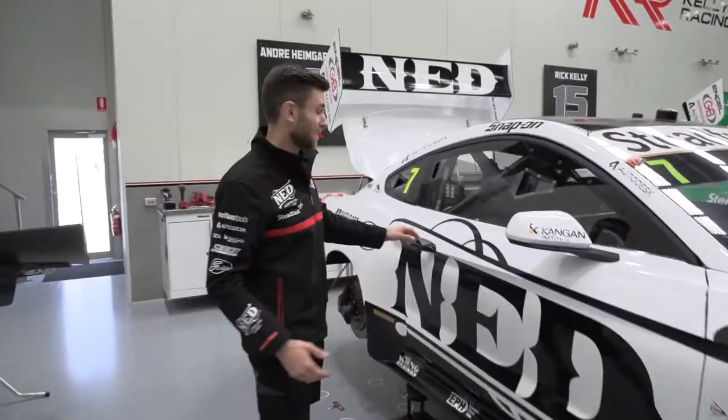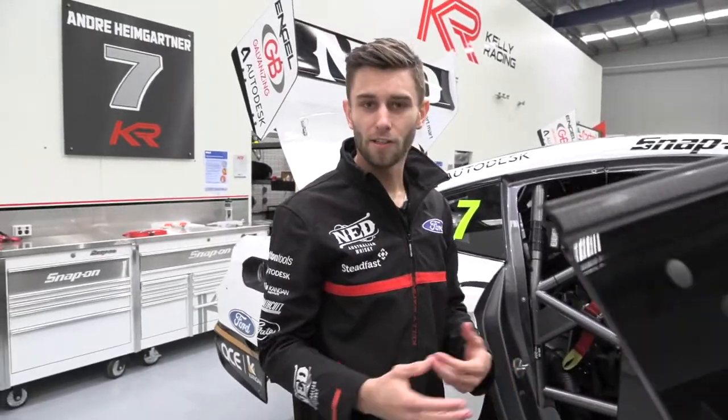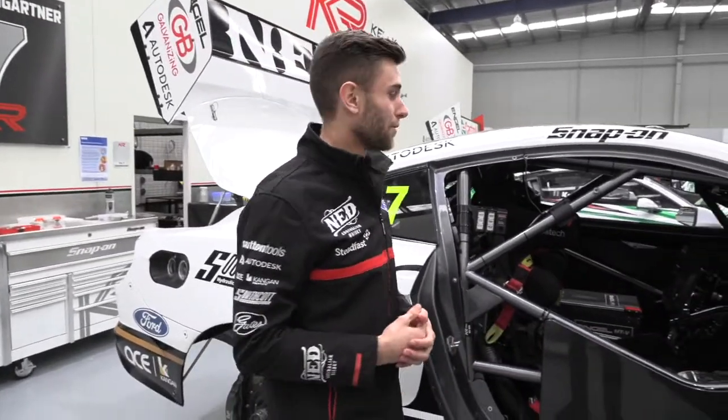One of the cool things about these cars is how light the doors are — they're actually made out of carbon fibre, so very different to a road car. There are no lock mechanisms inside, no window switches, so if you get hot you can't put the window down.